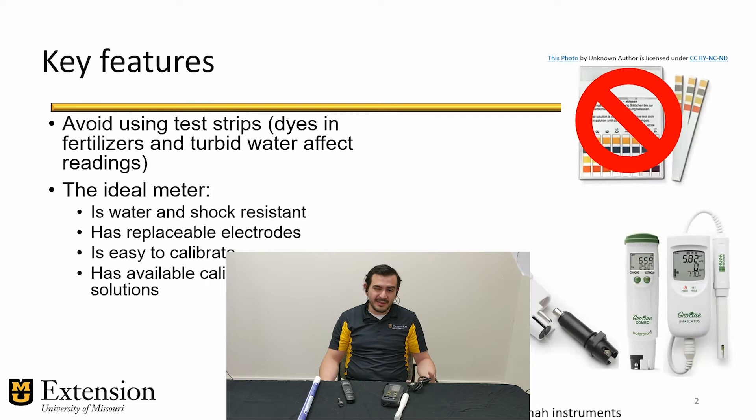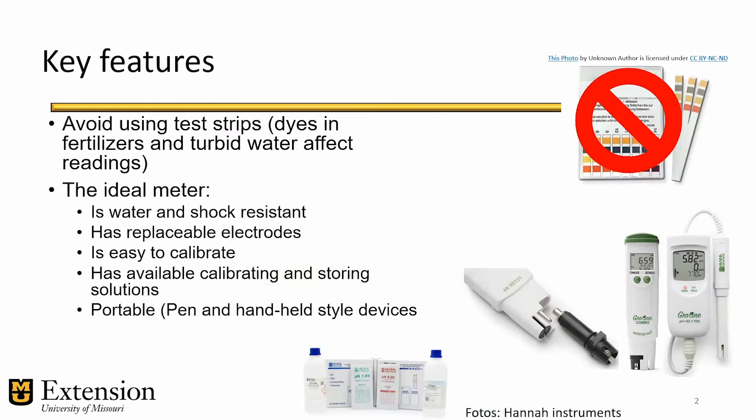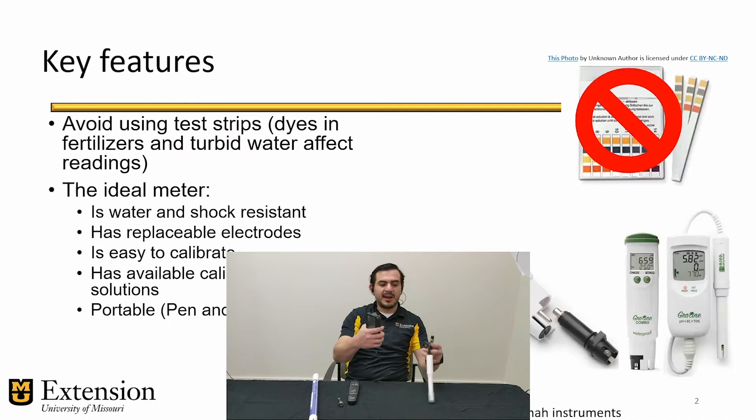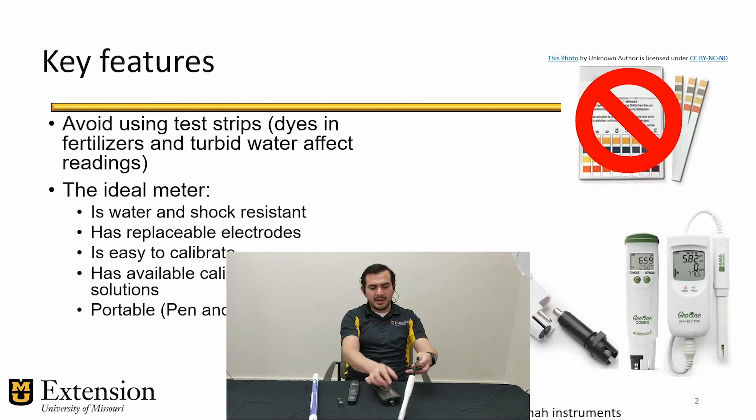Another important feature — and this is a big one — they need to have available customer support. A way to test this before you buy is to try calling them and ask for recommendations. They need to be portable and don't need to be bulky. There are mainly two form factors: pen-style meters that are like pens and easy to carry around, and the more traditional handheld meter with a port where you plug in the electrode, which comes with a long cable to reach samples that are out of reach.